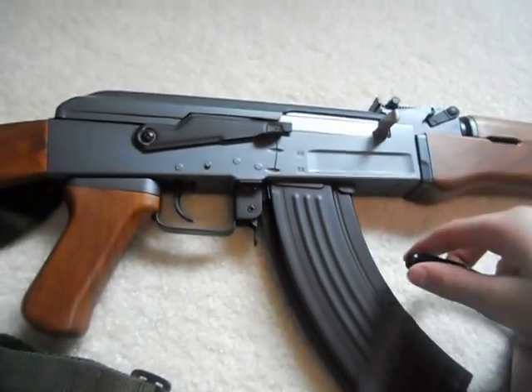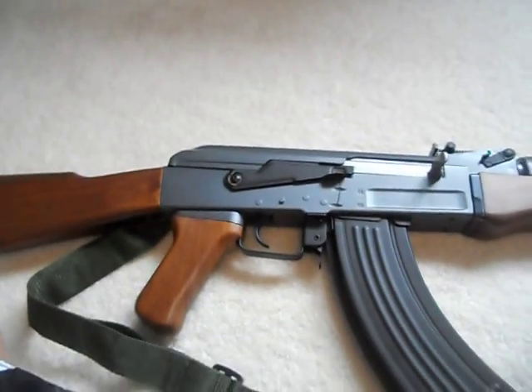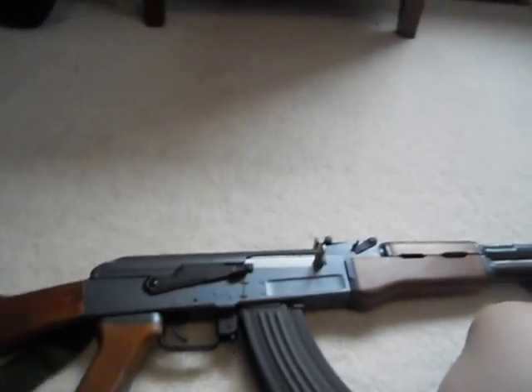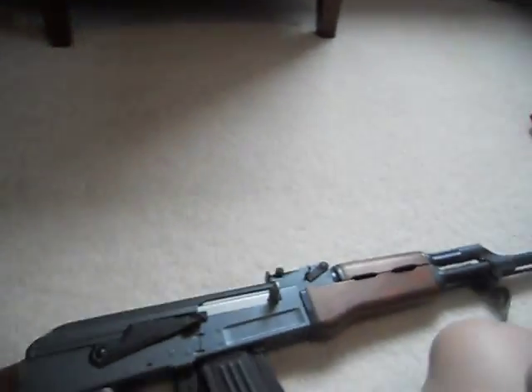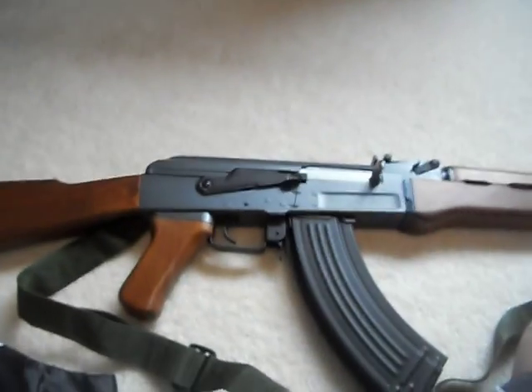This is a video to help people who own this gun, the CYMA CM028, about some problems that people are reporting.